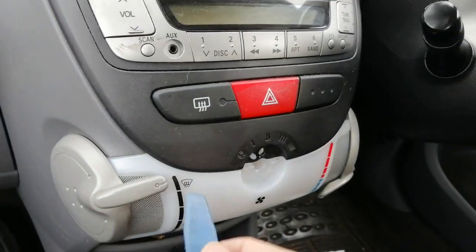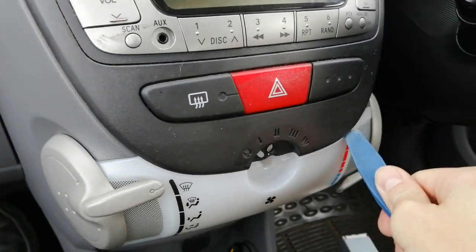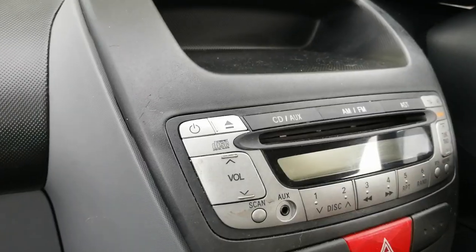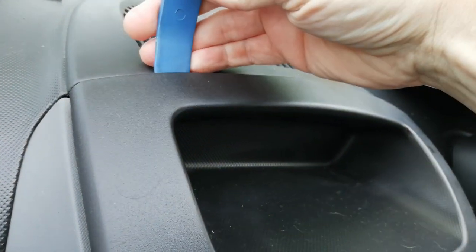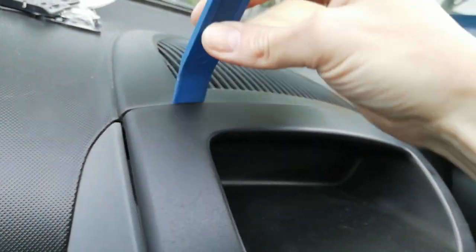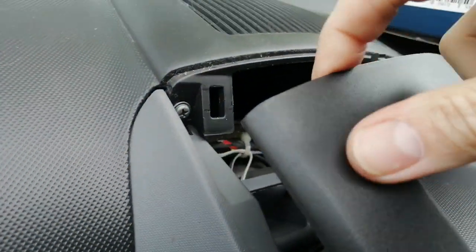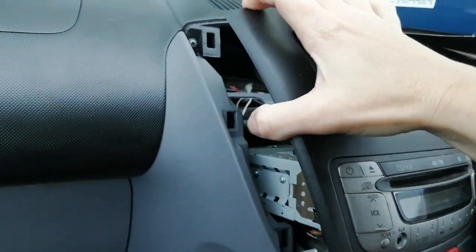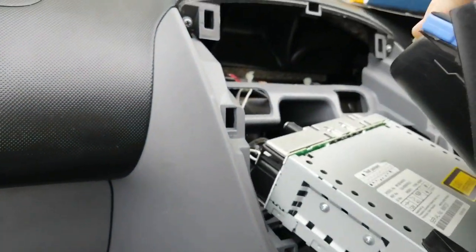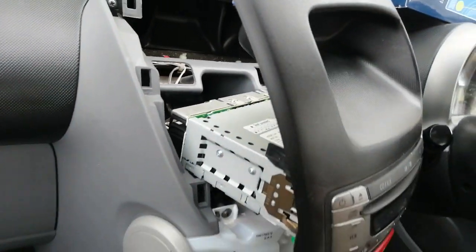Basically, remove the screw and from there on it's all on poppers. Get your leverage tool under it — if it's a bit stuck like this one was, get your leverage tool at the top on both corners and prize it away. When you pull it forward you'll notice plastic tabs that lock in, so you've got to pull it forward to get it free. Then you can pull it out, lean it forward, uncouple your connectors at the back, and remove the entire fascia.